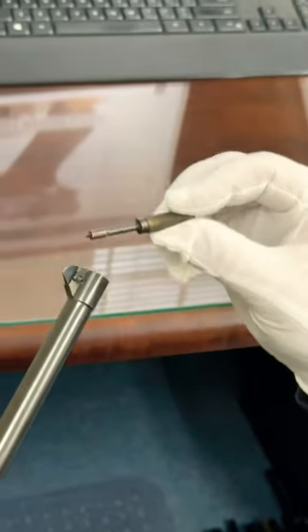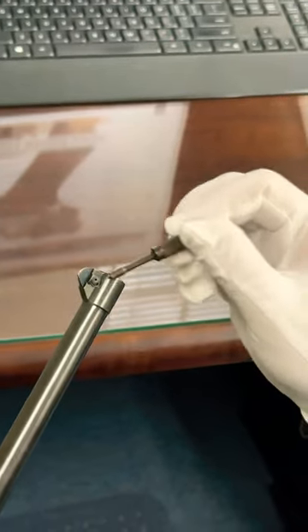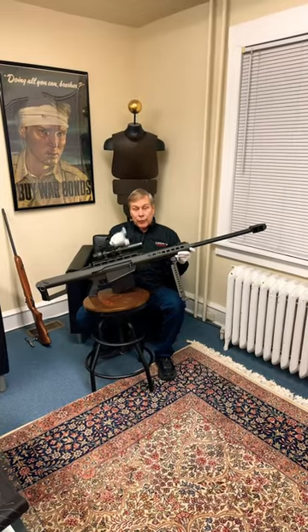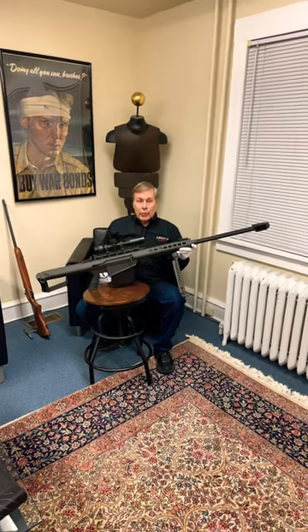So it's a tiny little instrument of war, but stay tuned because we have one a little bit bigger coming up next. Next video will be on the .50 caliber U.S. Marine Corps Barrett sniper rifle.